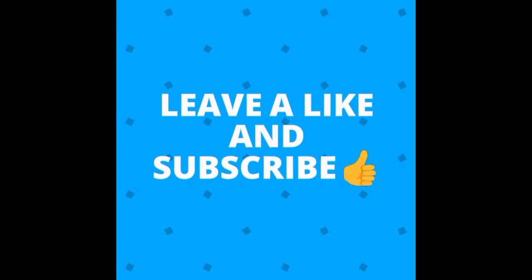I thank all you sneakerheads for watching. If you're new, hit that like and subscribe button for me — that would really be appreciated. That concludes my video for today. Peace.